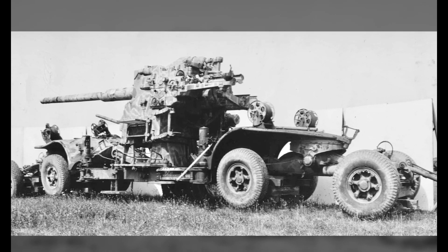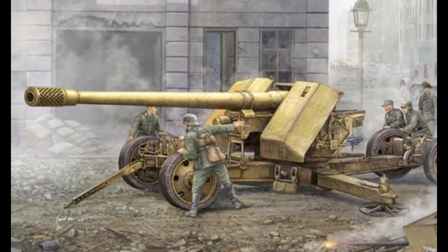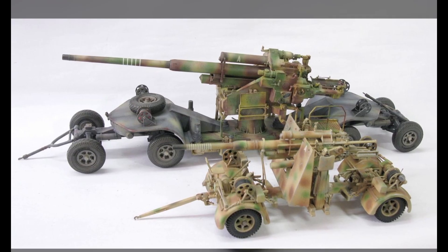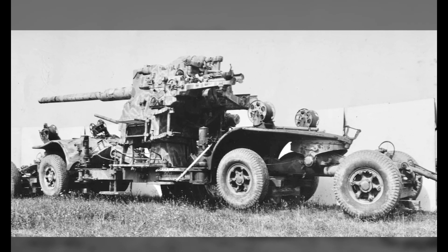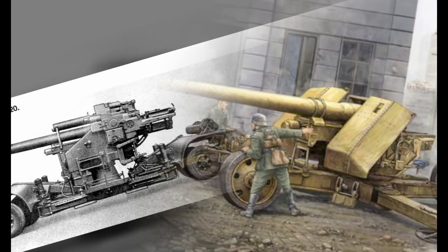The total weight of the unit reached 26.5 tons, making it completely impossible to transport across borders. However, in the end, this gun went into production in 1942. It is mainly used for fixed-point defense. Twin models were installed in anti-aircraft turrets, and some were installed in Berlin, Hamburg, and Vienna.